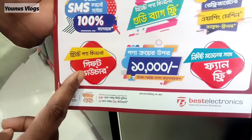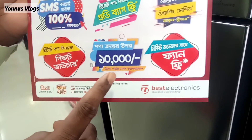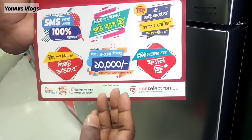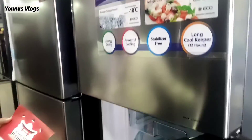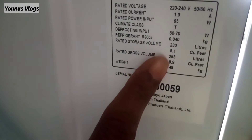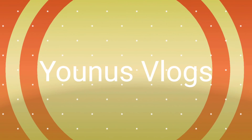This is a gift voucher that we have provided. We can use SMS to apply gift vouchers and get cash back. This freezer is 250 liters. It is an original product, Tokyo Japan, made in Thailand. 100 liters capacity is also available.